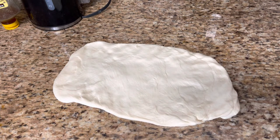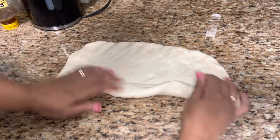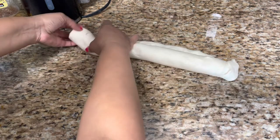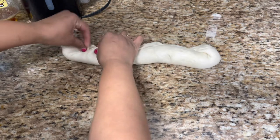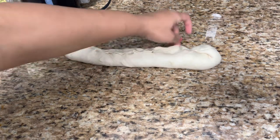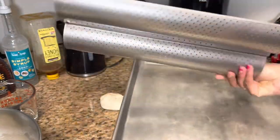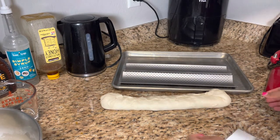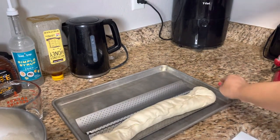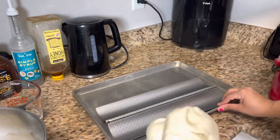This looks like a good size rectangle. It says to roll it up from the long edge, pressing the air bubbles out. I'm not a perfect bread roller or loaf maker, but I'm just going to do this. I don't want to make it too long because my French bread pan isn't that big. Actually, this is gonna be so ugly — I'm gonna redo it, I'll be back.